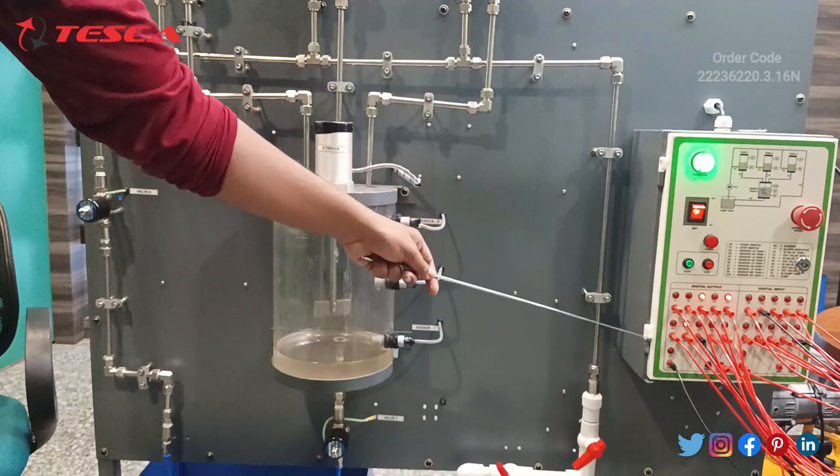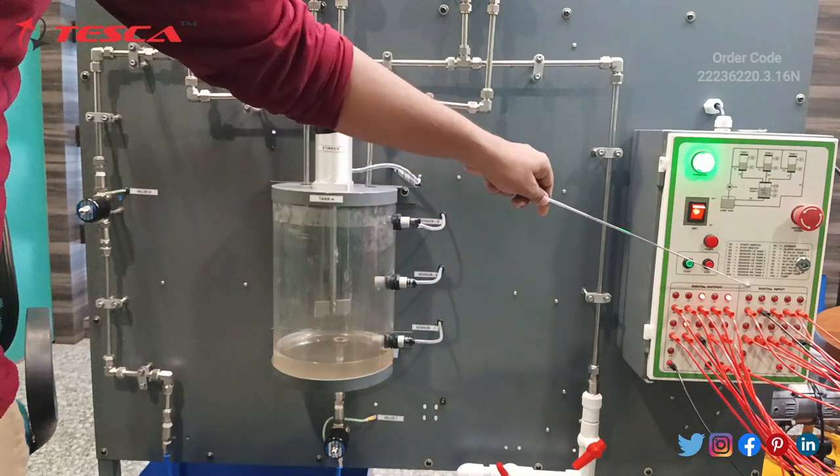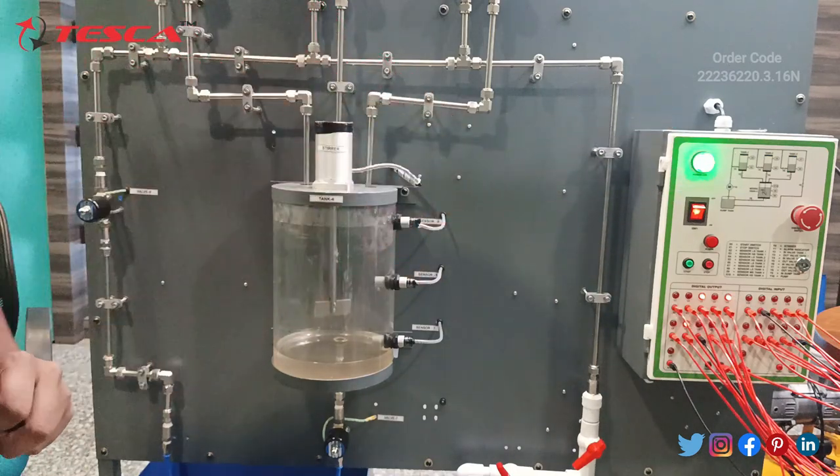These are the digital input ports with two common ports, and these are the digital input ports with 24-volt supply. This will be connected to the PLC trainer.